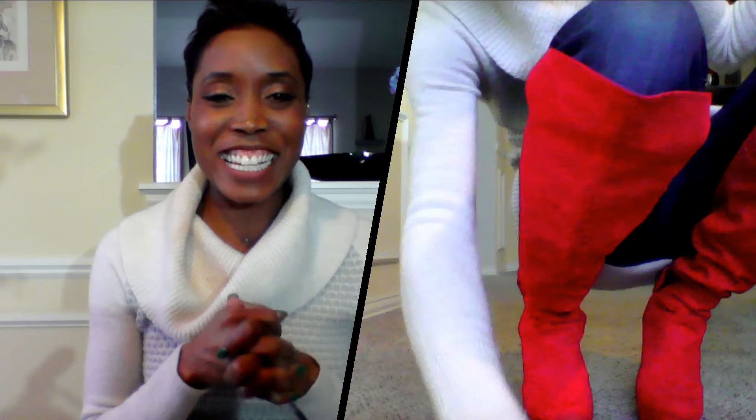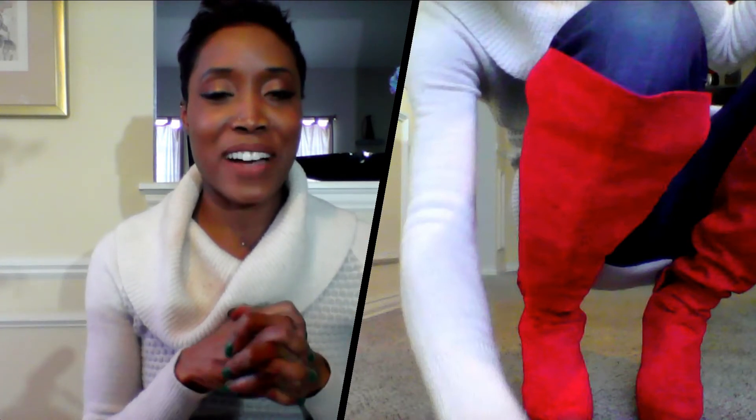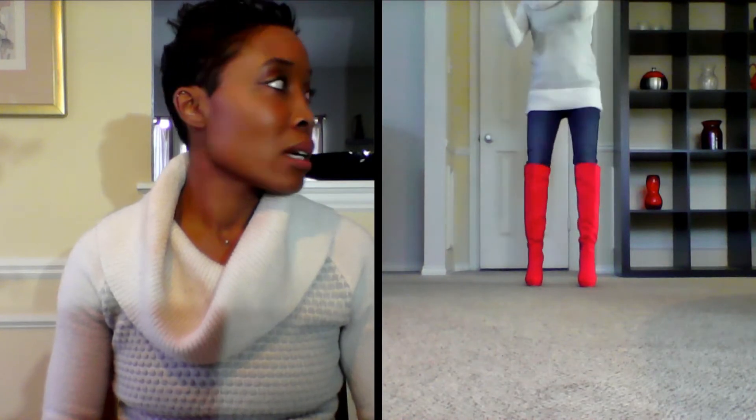The last thing I'm going to show you is dancing in heels, which is going to be a lot of fun. So dancing in heels is actually super easy.